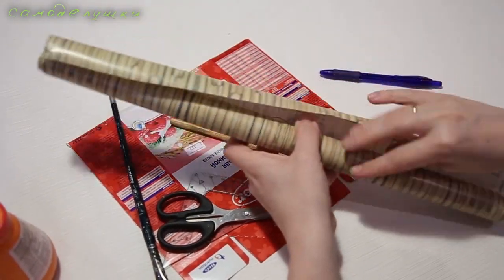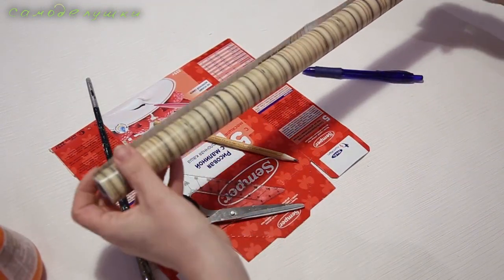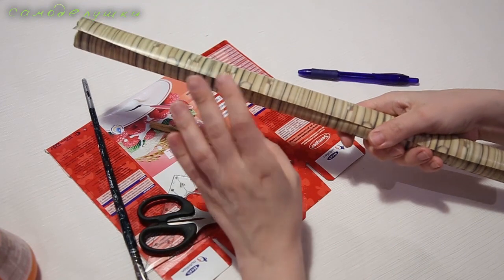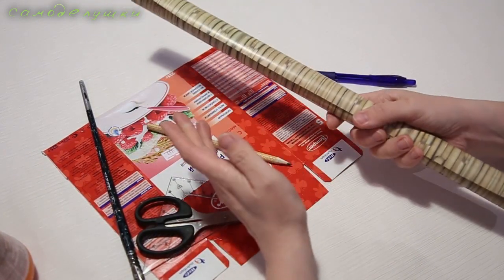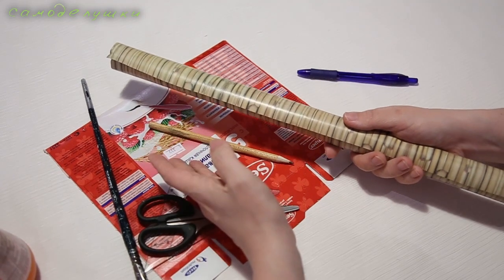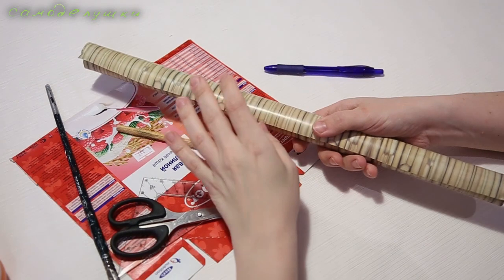Эту плёнку я купила в магазине FixPrice, всё по 38 рублей — это достаточно большой рулон, его хватит на большое количество поделок. Если самоклеящейся плёнки нет, можно использовать вместо неё что угодно: цветную бумагу, самоклеящуюся цветную бумагу или старые обои — то, что вы выберете на ваш вкус.